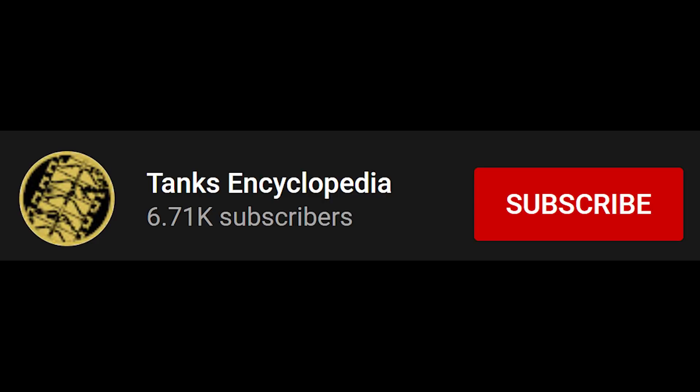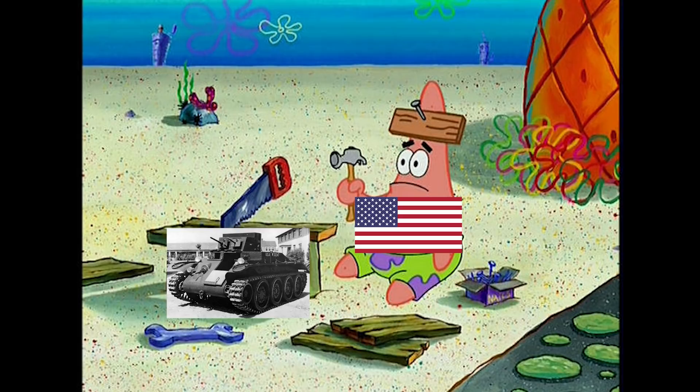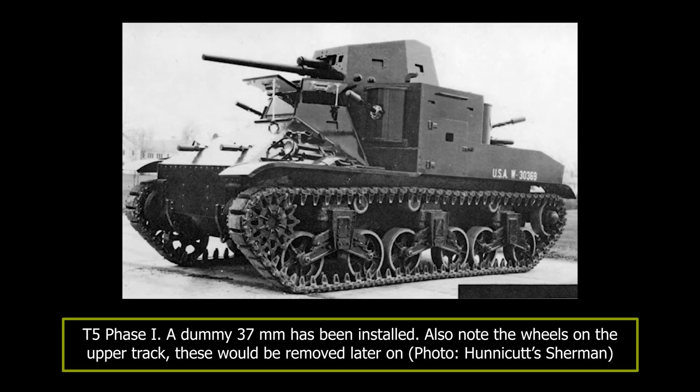After encountering constant problems with trying to design an acceptable convertible tank for the Army during the 1930s, the US Ordnance Board decided on May 21st, 1936 to start anew with a new design idea. Designated the T5, this new medium tank was essentially an enlarged version of the already successful M2 light tank. This design looked radically different from the previous ones, reusing as many components from the M2 as possible — namely the same engine, a similar transmission, and the same suspension — with the main difference being the T5's increased armor and firepower. The main design limitation was a 15-ton weight limit to allow it to cross bridges found on most primary US highways.